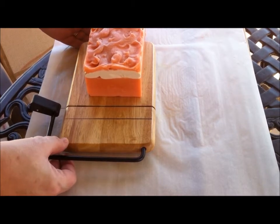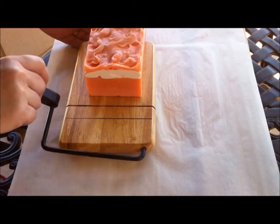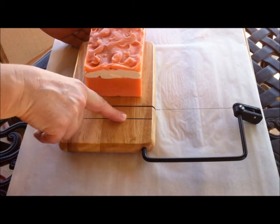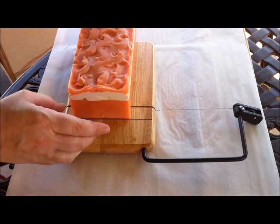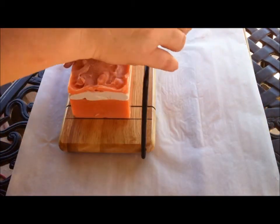This is a cheese slicer and I got it from Amazon.com for $11, and I'm thinking that it's going to work pretty cool for cutting my soap. I marked it off right here for one inch so that I can just scoot my soap over to the one inch mark and I don't have to measure my soap and cut it by hand if this works.